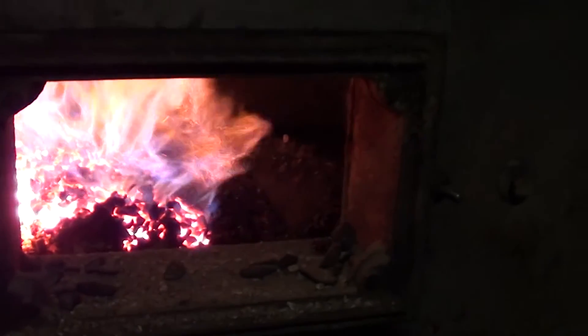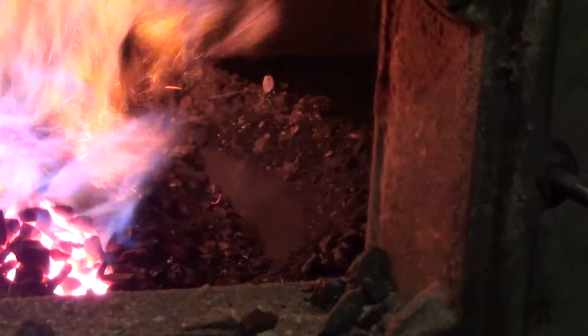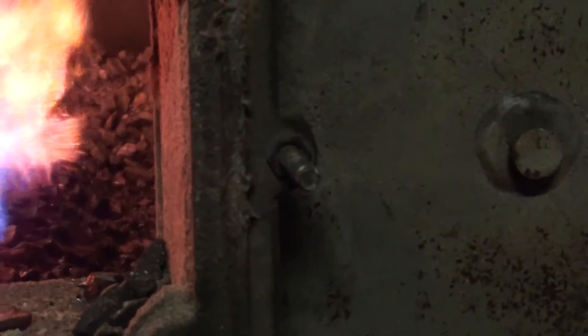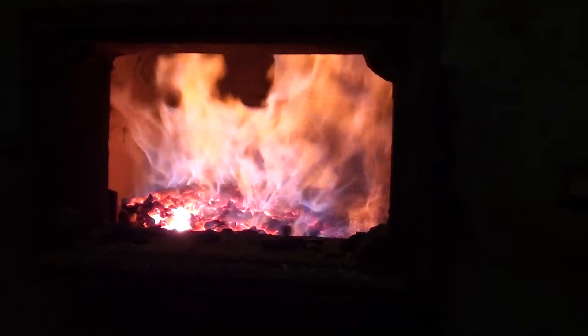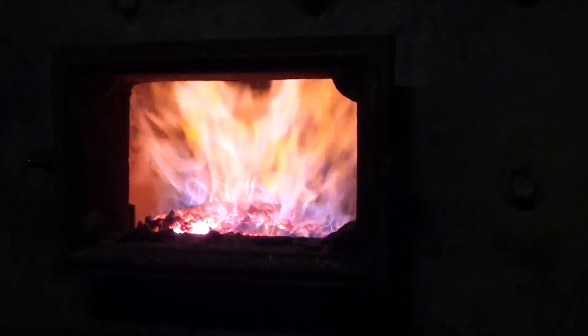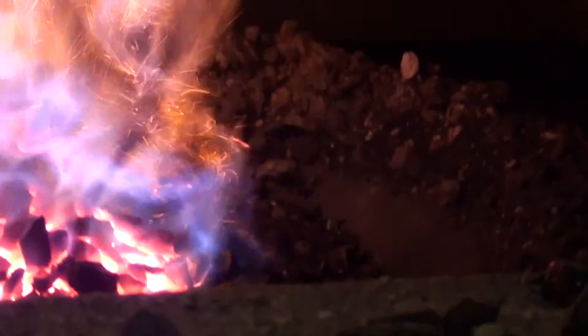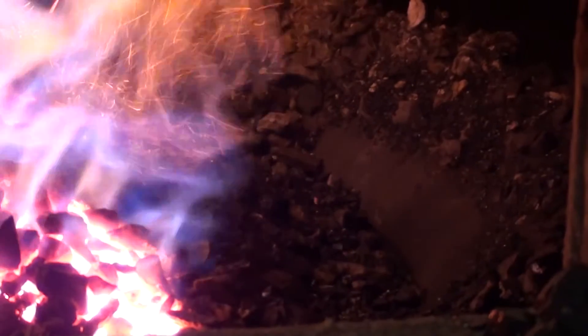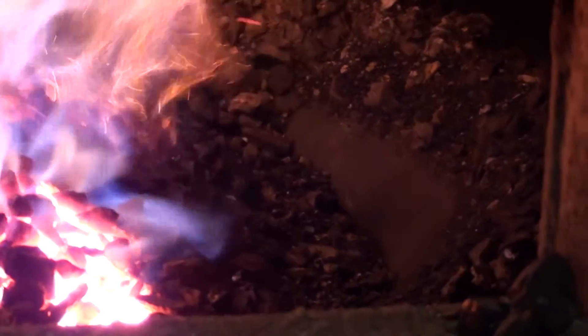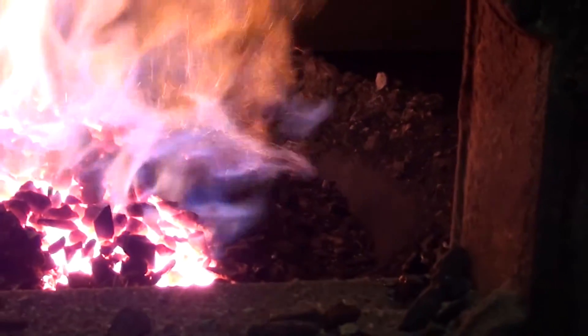We've actually pulled some of the unburnt coal out of the way. You can see it's not burning over to the edge of the pot — I'm hoping it's going to spread. It's got a really good fire going there now. Back away — there's a lot of heat coming out of that door. There is a little bit of air coming up through that coal, but apparently it's not enough, or the coal isn't feeding enough. We'll probably end up trying a new auger for it.